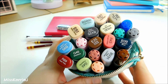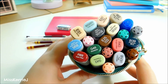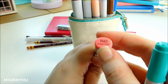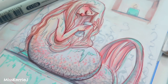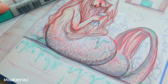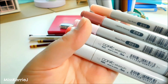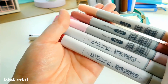Now we're getting to the Copic colors I carry around on a daily basis. A lot of people ask how I picked my color palette — I started with two colors I wanted to have, which were R43 and BG13 (mint green). I like pinky colors and tealy colors so I wanted to build a palette around those. For pinks and reds I have E93, E04, R81, R43, and R89. I use these for skin colors, hair colors, adding blush to characters, and coloring clothes.